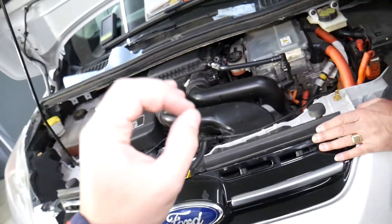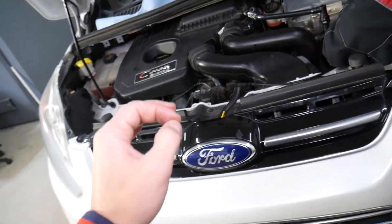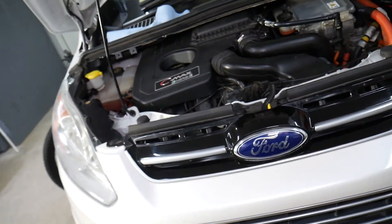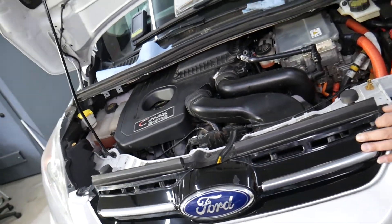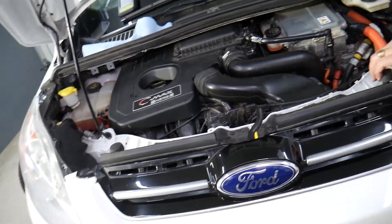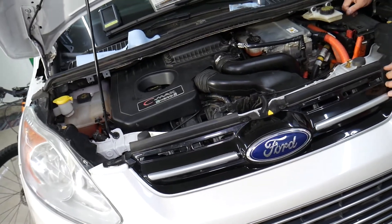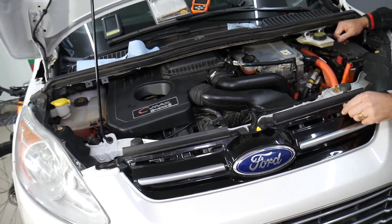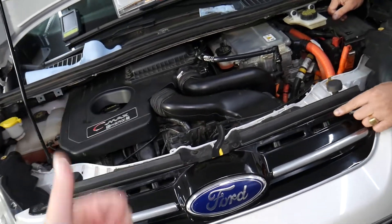Sometimes, even though they're the same part number, if you buy them used they may not work. You need to make sure they match your VIN number. We had a case where we had the exact same matching part number and it didn't work — we went online, bought one specifically matched to our VIN number, and everything was perfect. Hopefully this video will be helpful to any of you who need to do that. Thank you for watching and see you guys next time.